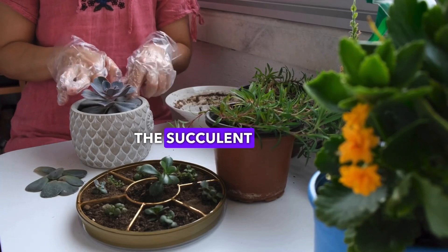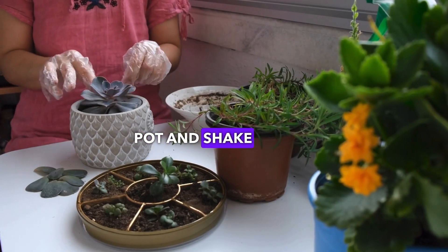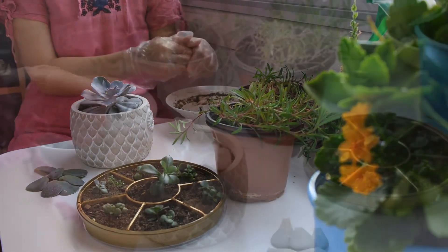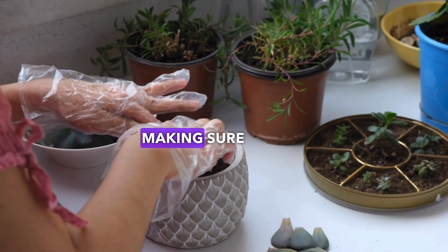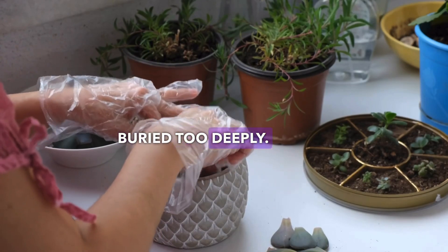Gently remove the succulent from its original pot and shake off excess dirt from the roots. Place the plant in the new pot without damaging the roots and gently fill in with soil, making sure the plant isn't buried too deeply.